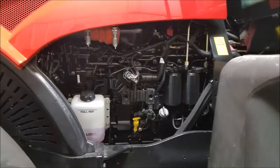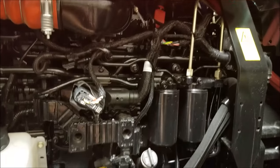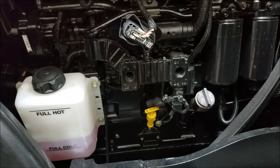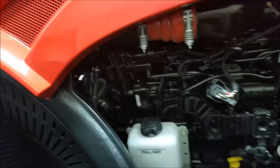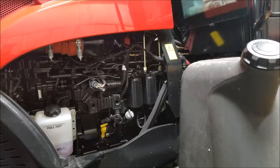Big feature – everything you need is accessible. Fuel filters, check your oil, oil fill – everything you need is within reach on this tractor. The only thing you really need to pop the hood up for is the air filter, but it's just a great tractor for accessibility.